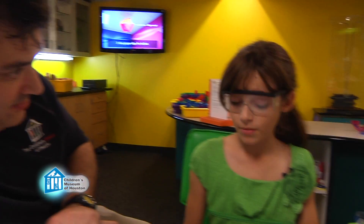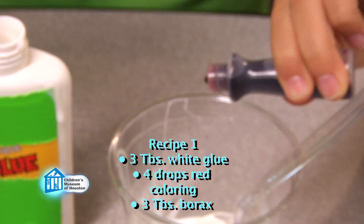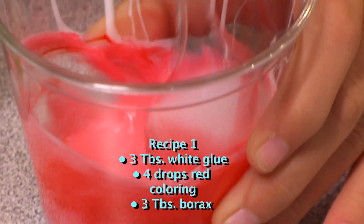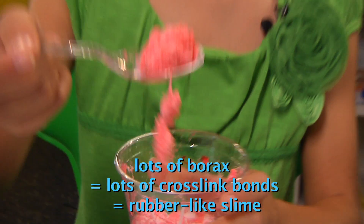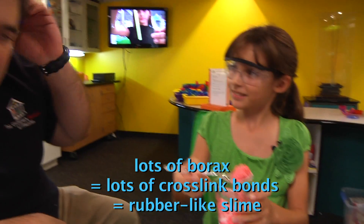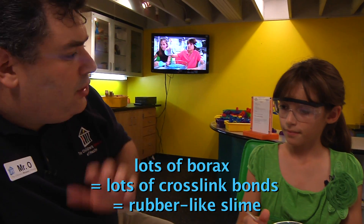So what did you make? For my first recipe, I took three tablespoons of white glue, added in four drops of red food coloring and mixed it. Then I added in three tablespoons of powdered borax and stirred it up, and I got this kind of rubber-like substance. You may not always get slime the first time around, but you still learn a lot.